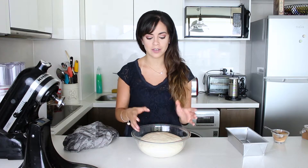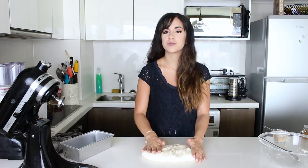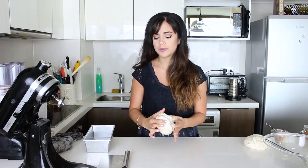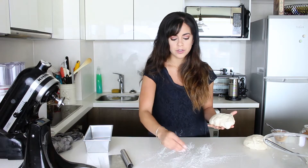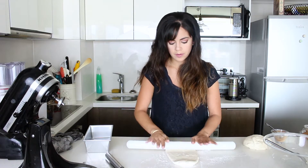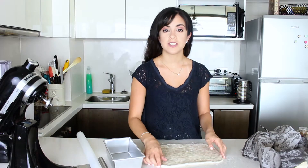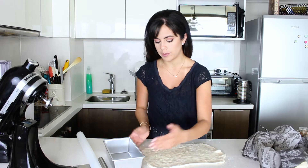By the way, I'm doing a double recipe, so don't be scared — yours will be half of this. Now we knock out all the air and stretch it out to the length of the mold. The reason we knock out the air is to redistribute the food inside for the yeast. I've divided the dough in half, which is just right for this mold — about 20 by 11 centimeters. Now I'm going to use just a bit of flour to roll it out.